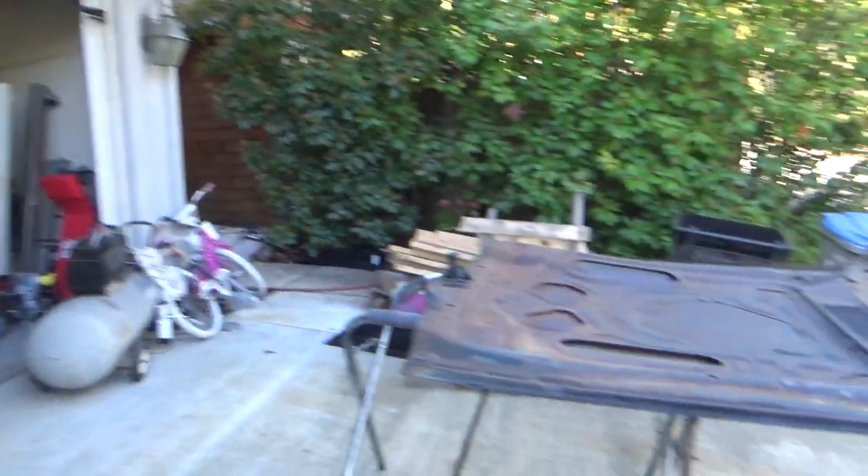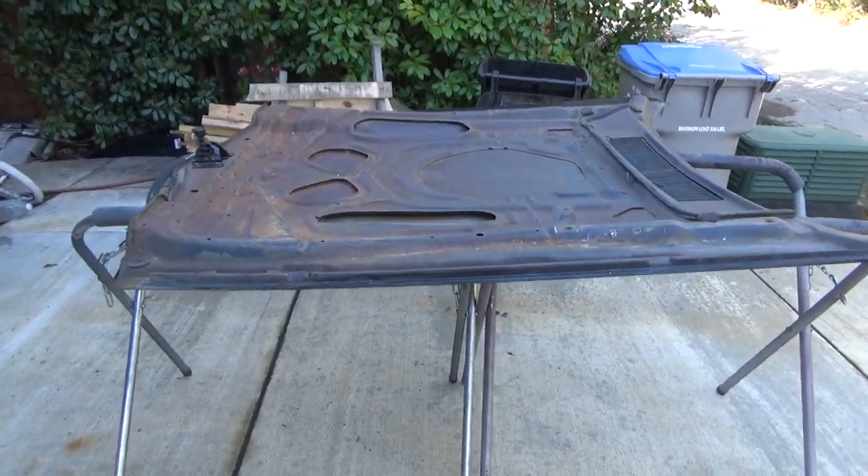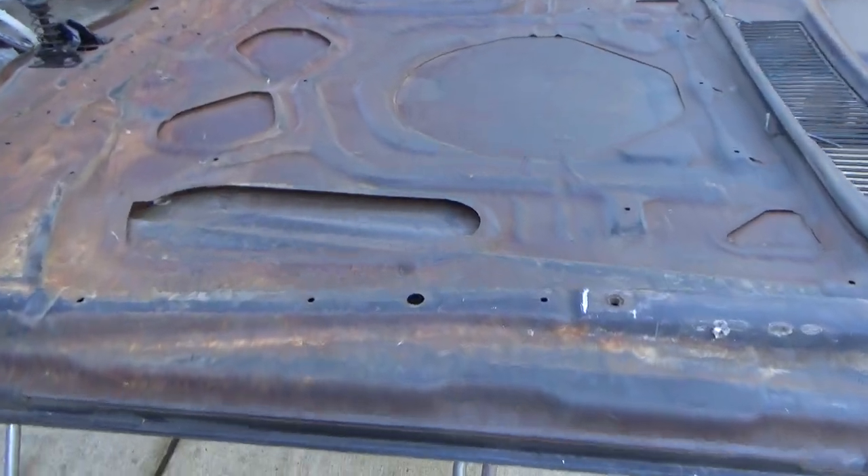Hi everybody, it's AsaCeric and Pops. How are y'all doing today? Back to the hood — underside of the hood today.